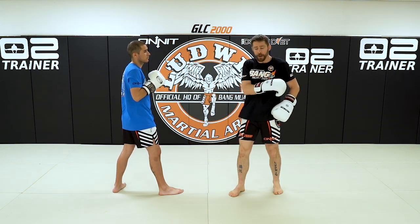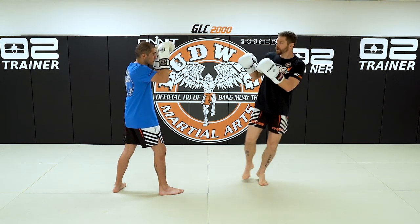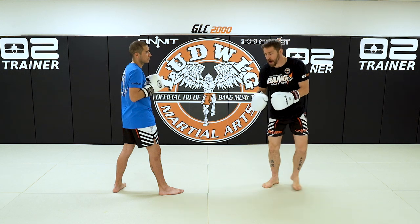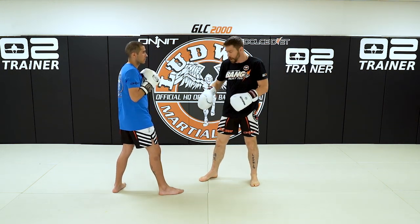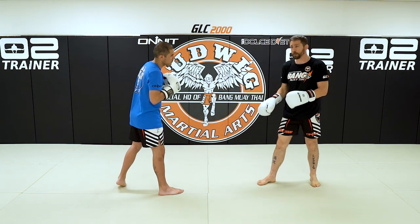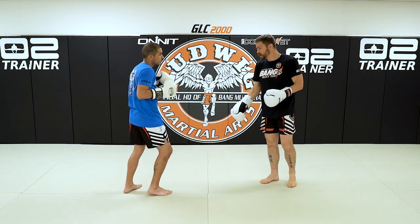Taking the power from my hip, transferring up through my body into the punches. I'm just galloping in — I'm making that exaggerated right now, but live it's short and sweet. I'll back up a little bit and have Adrian do the same thing — I'll have him gallop in and throw the two, loading his rear foot.